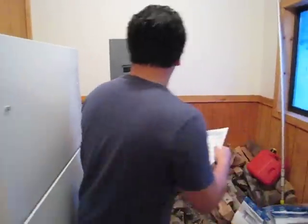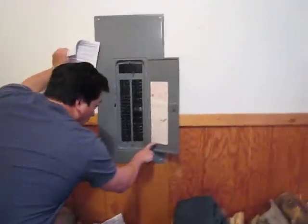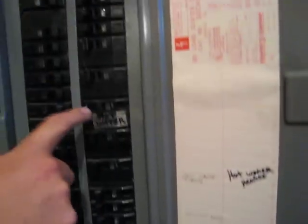You find the breaker box. You have to make sure the water pump is on — the water pump breaker. The water pump is down here. Make sure those are all on. This is the hot water — it should be off. Keep it off.